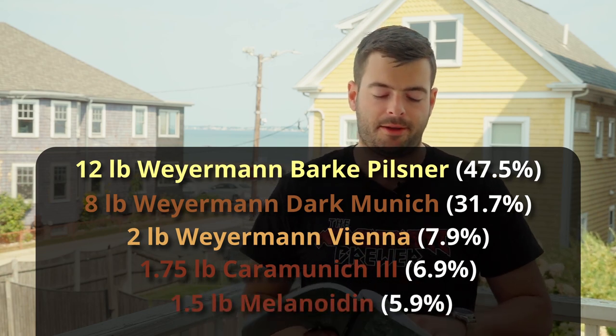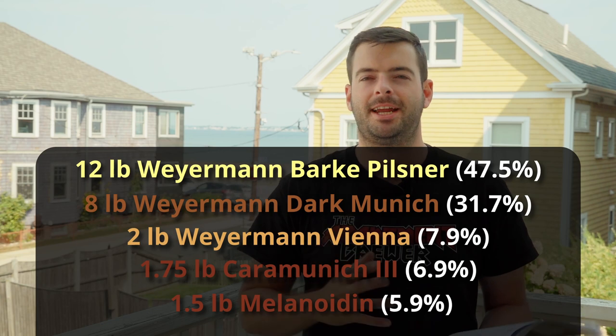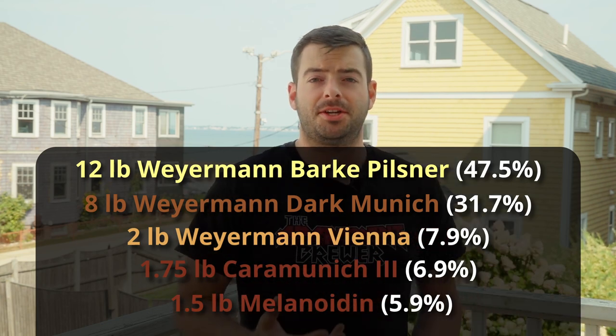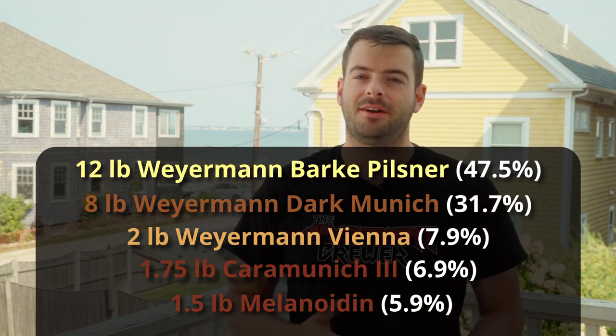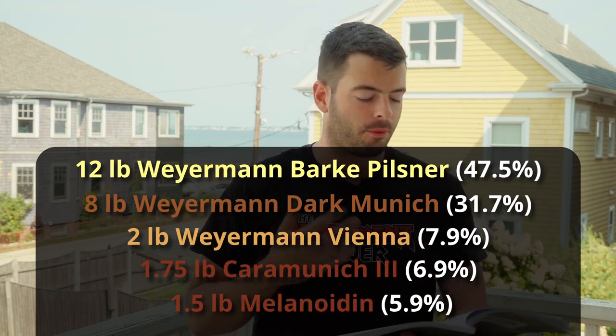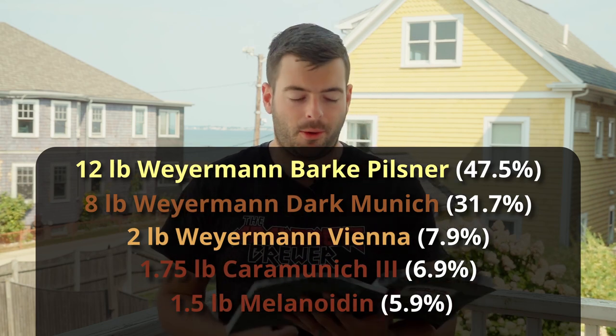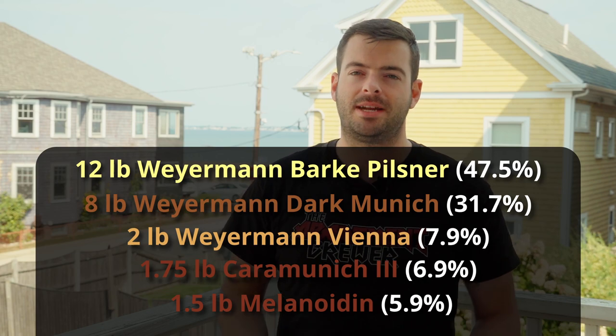Lastly, we're adding a pound and a half of Melanoidin malt. This is going to add some rich maltiness and depth to the beer. It'll also help since we're not doing a decoction mash — that's one way to get rich maltiness in a beer like this, especially this style. Since we're not doing that, adding a little bit of Melanoidin malt will simulate that, and it does a very good job.